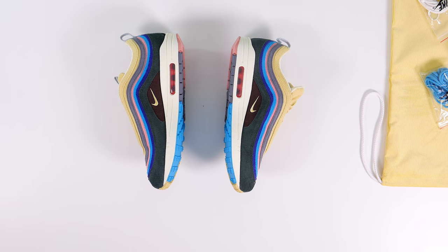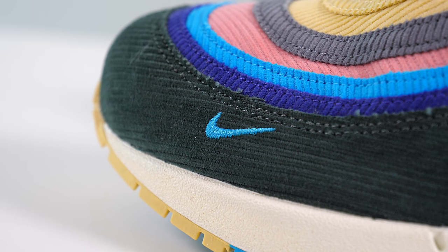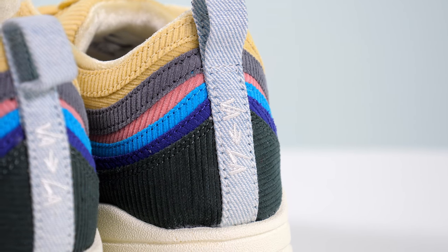Just wanted to give you guys a quick look at these. I'm not sure exactly when these are releasing — I imagine March or April of next year, most likely March, but I can't confirm that. There were some early releases already out in the wild, but I don't know when the full general release will happen. I'm hoping it happens around Air Max Day. Make sure you follow me on Twitter and I'll update you as soon as I know.